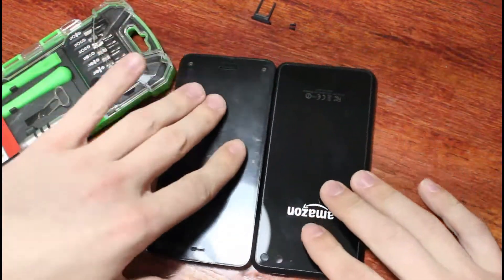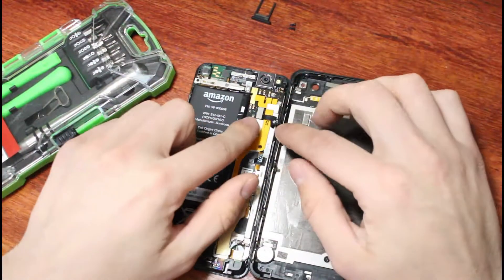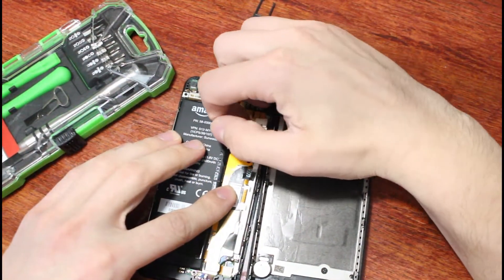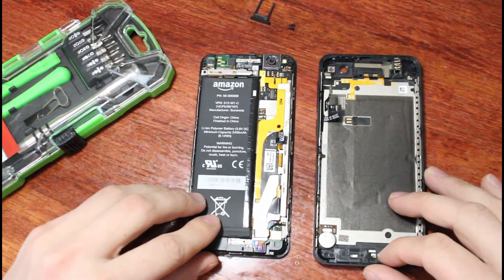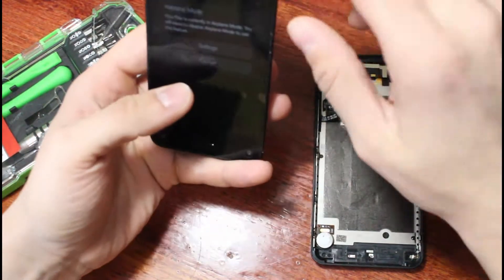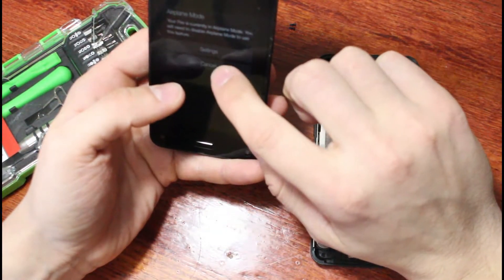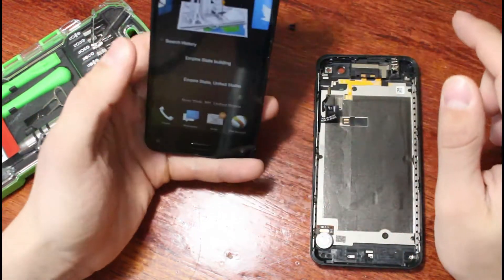If you disconnect that cable, it completely separates the back from the front of the phone. Even with the back and front separated, the front of the phone still works — you just don't have your power button. So all this stuff still works on the phone. I want to see how much of the phone I can take apart while keeping that feature working.